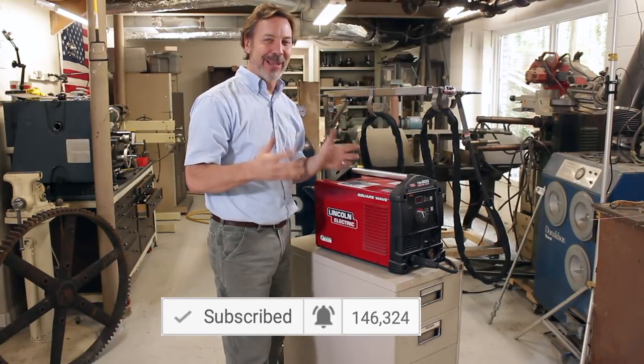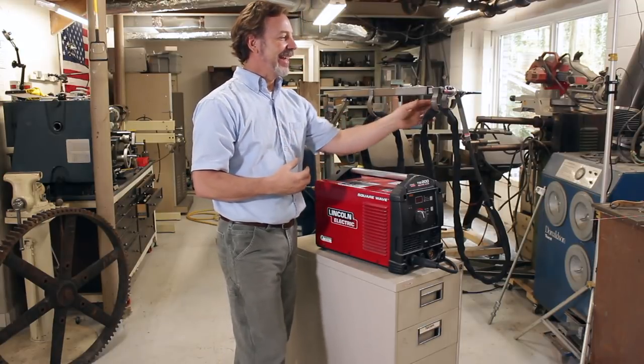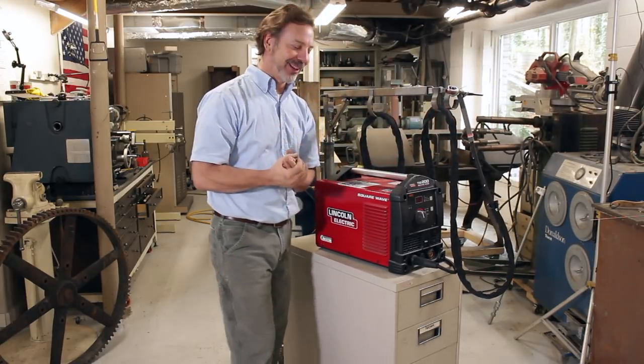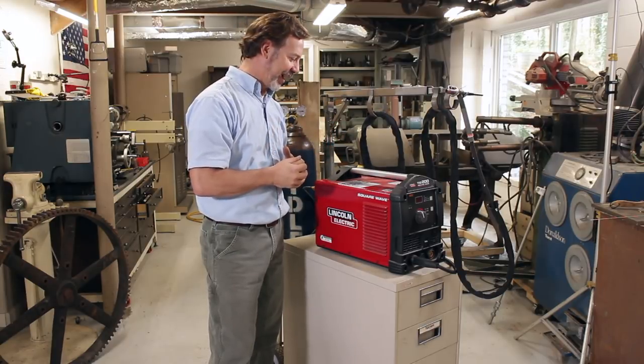So this welding cart — I built it about five years ago and I set it up for welding with a TIG torch. What makes it unique for TIG is actually this telescoping arm, but I'm going to get into that a little bit later. I want to talk about the foundation of this welding cart and how it's set up.